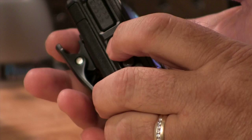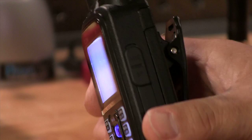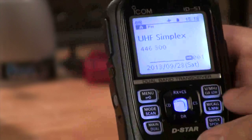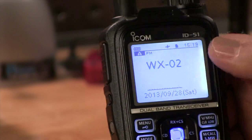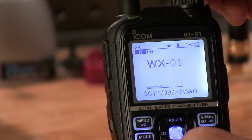That squelch button is pretty important — you can also use it to adjust the squelch by holding it down and turning the knob at the top. On the other side of the radio we've got a place for the speaker mic, the charging jack, and the data jack in case you want to do something like DRATs with it. This radio charges in about three hours. If you toggle the memory button you'll hit your call channels, toggle it again and you hit the weather channels. Scroll through them to find the NOAA weather radio frequency for your area.